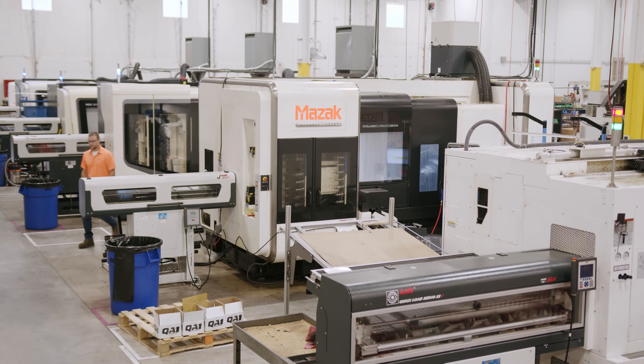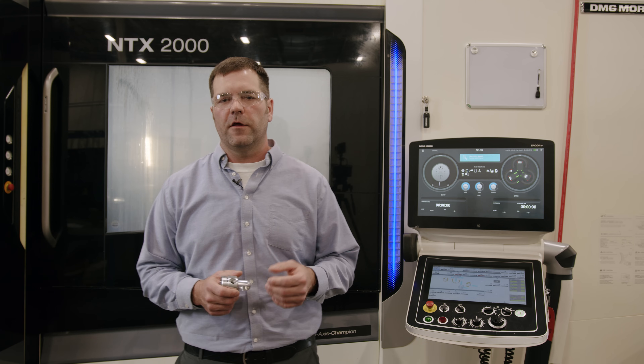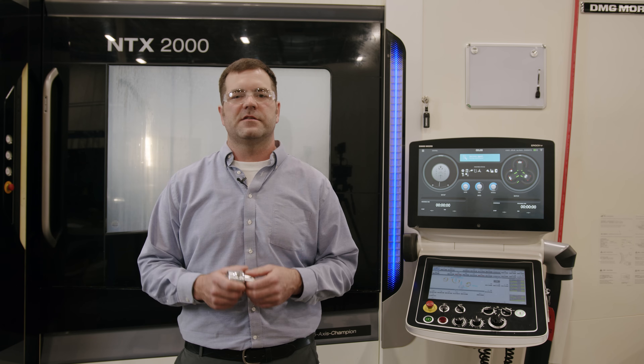In the CNC department at QA1, we run about a dozen machines around the clock. These machines support and build various components for our shock absorbers, including pistons, glands, bodies, and bases.